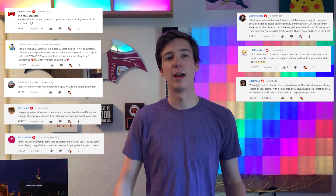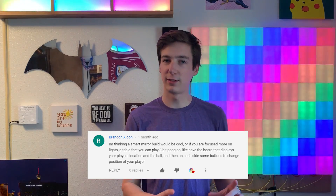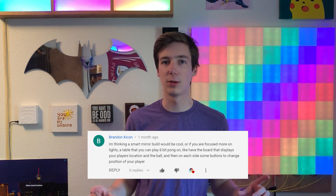Moving on to the contest winner: in my last video I asked what I should build next and got some really great answers. The winner is Brandon Zykon — he suggested I build some sort of gaming table. He suggested playing Pong on it with buttons, but I want to build something with tiles that's a touchscreen where I can play different games with LEDs. If you think that's a cool idea, let me know in the comments. Brandon, if you're watching, comment below and I'll reply telling you how to claim your prize. Thank you for checking out my project — I love interacting in the comments and I read and respond to every one, so keep them coming.